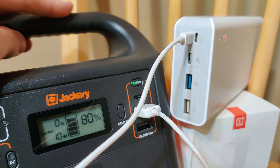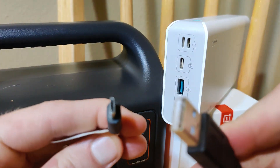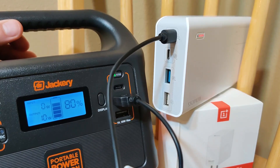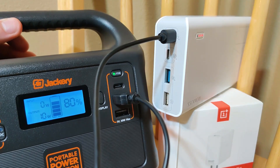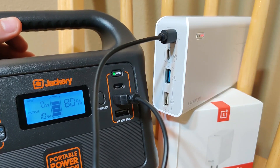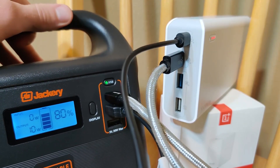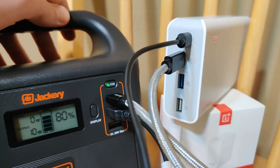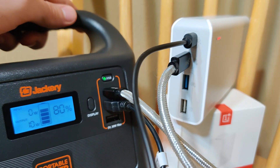Testing micro USB input — we're also charging at 10 watts, same as Lightning. It looks like the device only allows 10-watt charging on those ports, so you're really only getting the full rate on one input port at a time, which means it will take longer to fully charge this battery bank.